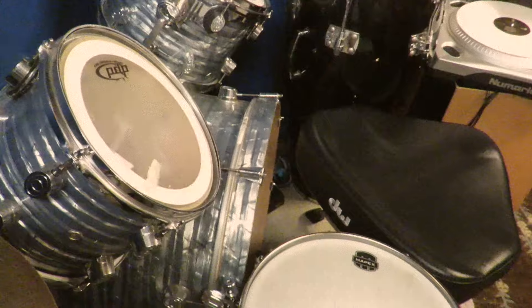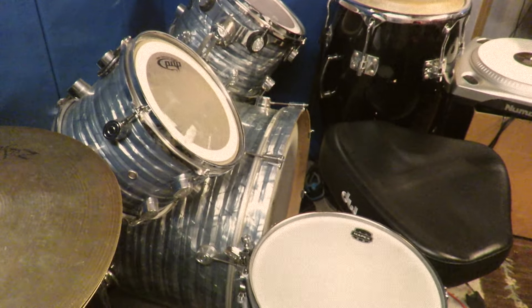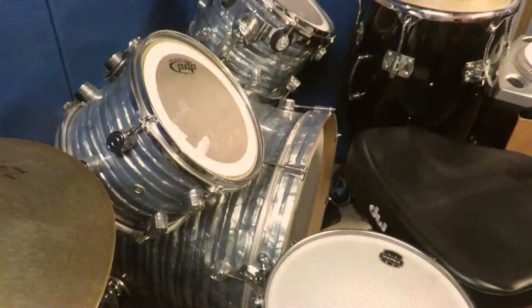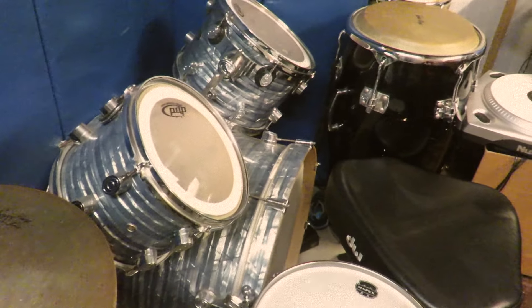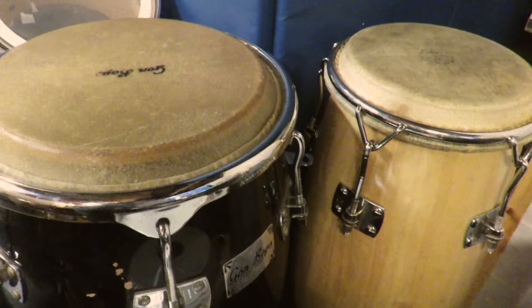I'm from the 805, from Oxnard, which is home to some of the dopest hip-hop producers and artists of all time, such as The Loop Pack, Madlib, Anderson .Paak. Oxnard is also home to drum manufacturers Pacific Drums Percussion and DW Drums, so most of the drums I use on this collection are actually handcrafted right here in Oxnard, California.